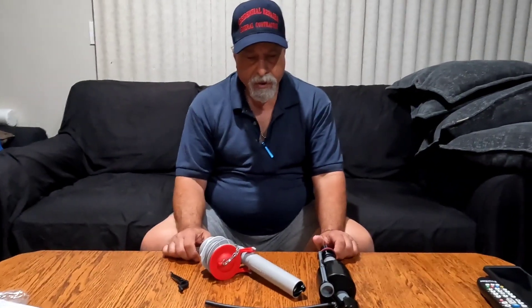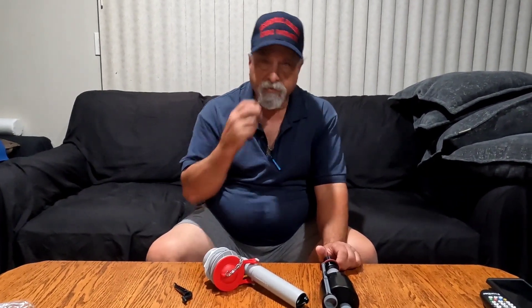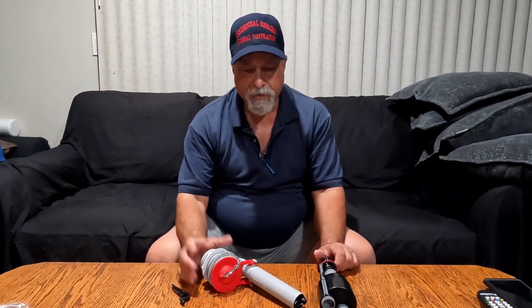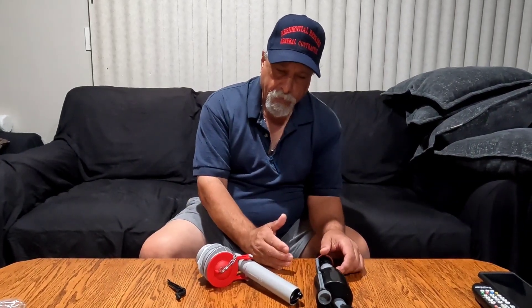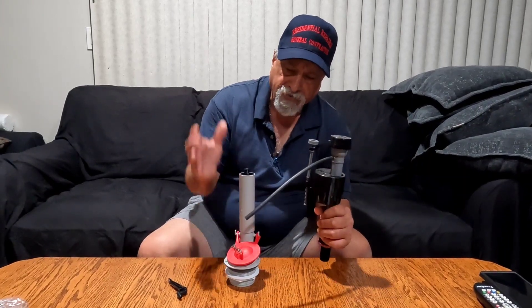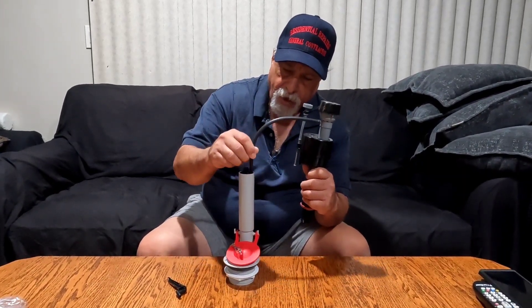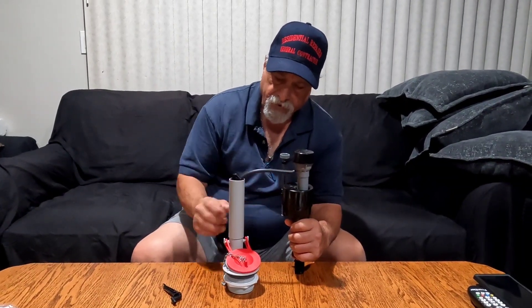Hey guys, I thought I'd do a video because I got a few comments - it looked like I was doing something one way but I was actually doing something a different way. It was on the video before last. People commented, and I took it like they thought I was sticking the hose down into the tube, which causes a siphon effect.